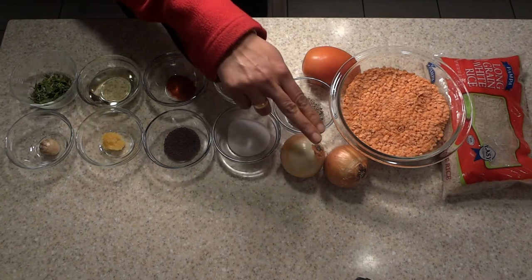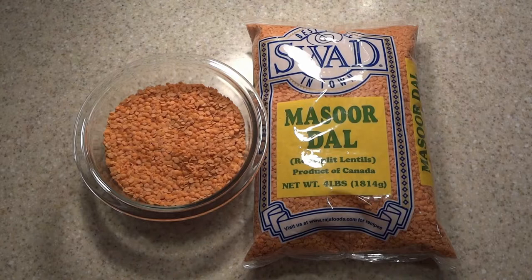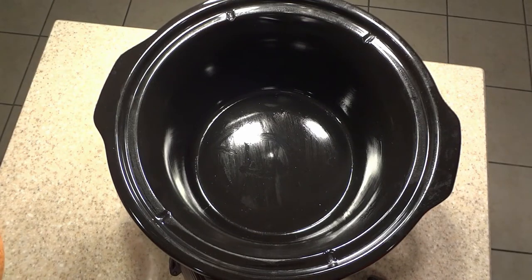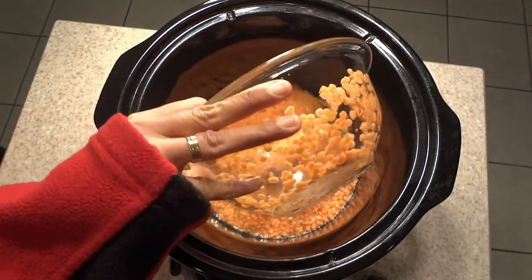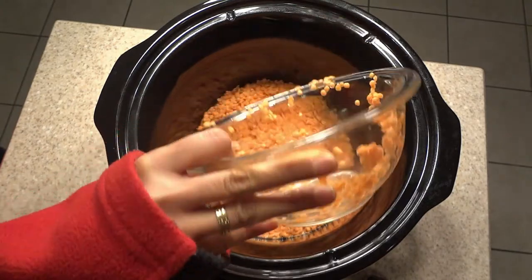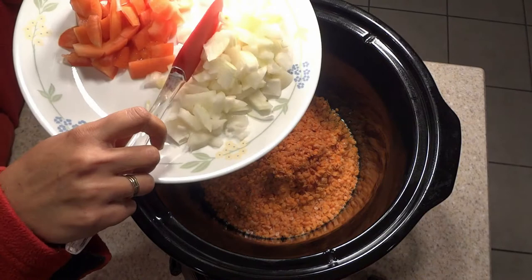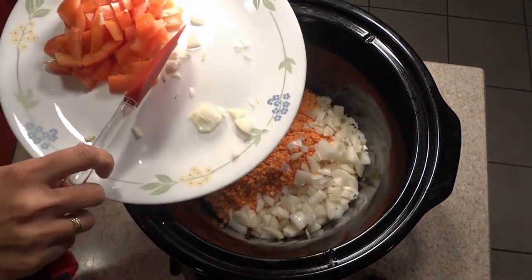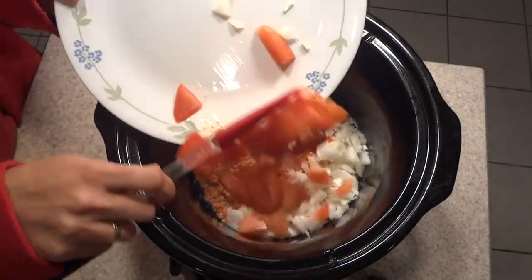Two onions and a tomato. Let's get started. Here is a picture of the red lentils which I got from the Indian store. I have the crock pot here. I'm adding two cups of red lentils which I already rinsed, and after my red lentils go in, the two onions that I chopped — you can dice them into small pieces or slices, it's your choice. Now I'm adding the tomatoes.